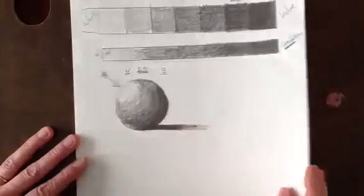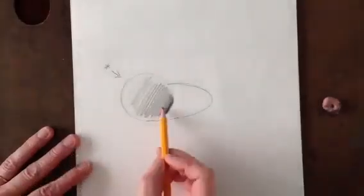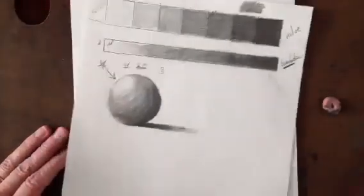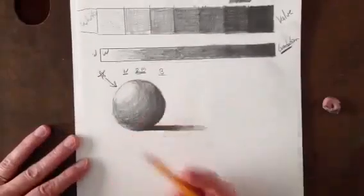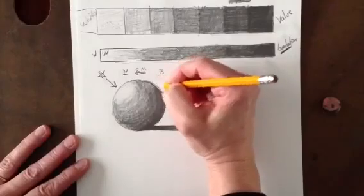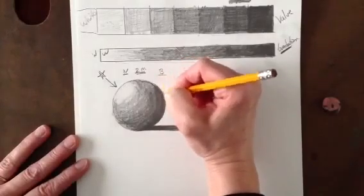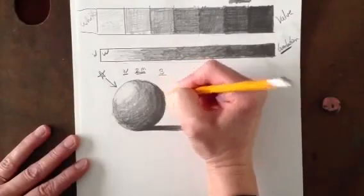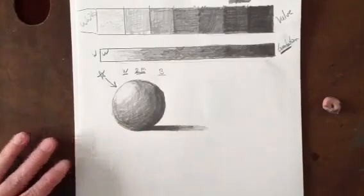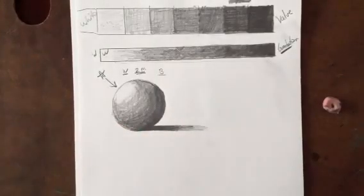We can compare this to what I was doing here, and you can really see the difference — this is very flat, and this here is looking very round, like it's going to pop off the paper. So that's what I want you to try and do. Do the best you can and practice this. The next shape I'm going to show you is going to be the cone. Have fun, good luck, and keep practicing.